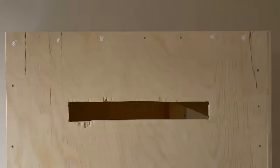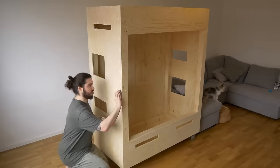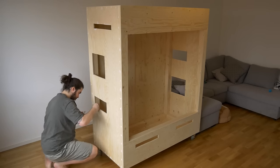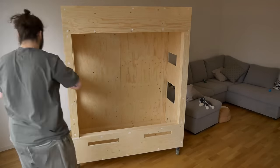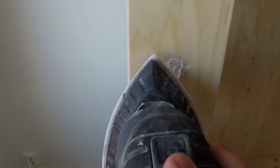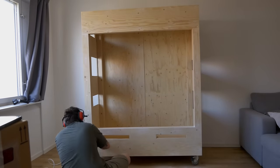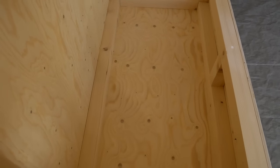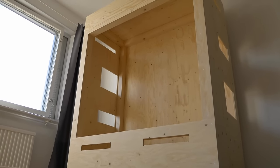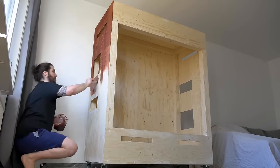Wood putty was used to hide all of the screws and imperfections in the plywood. With the basic construction completed, it's time to seal the wood. For the outside, I used a polyurethane sealer which also contains a mahogany stain.